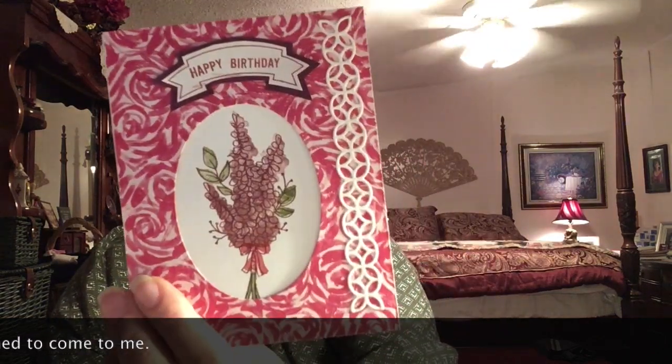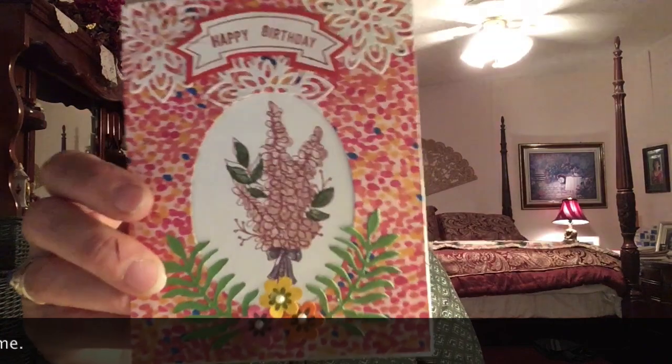I do like the leaves. I tried different color leaves — I tried old olive and thought that was too pale, I tried tranquil teal and thought that was too dark, and I think I tried garden green and I liked that. So I like the leaves. Here are my leaves — there's this one and that one.